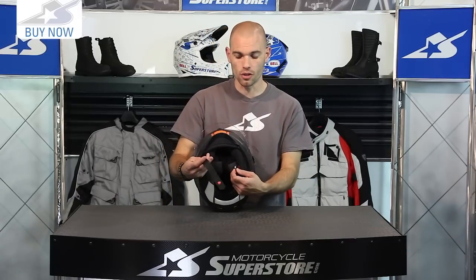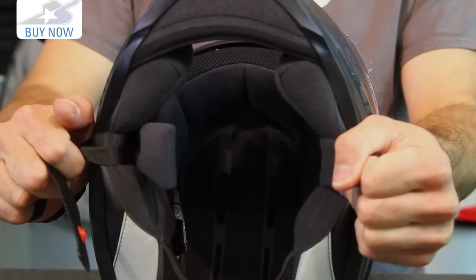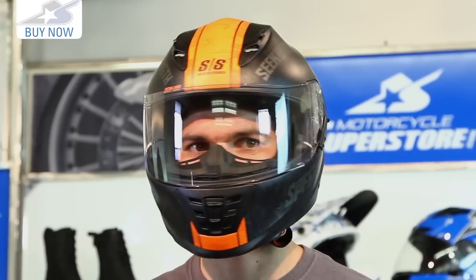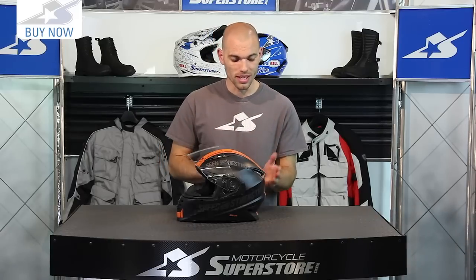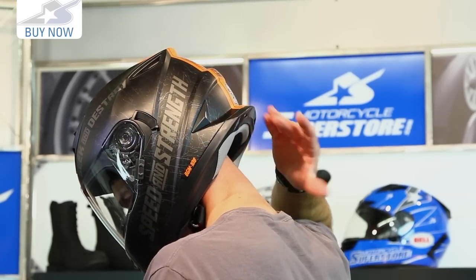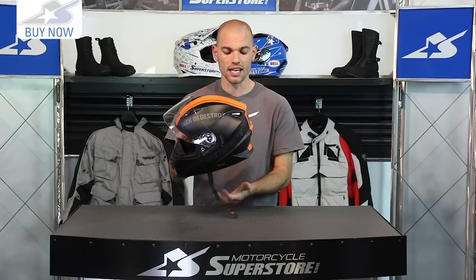I want to talk about the fit before I sign off. It uses a D-ring closure system, and their cool core liner on the interior, which you can remove and wash as needed — it's an antimicrobial, moisture-wicking fabric. I'd call this intermediate oval to long oval in terms of what types of heads it fits best. It has the most room in the back of the helmet and not a whole lot up front. If you have a large lump on the back of your head, particularly down low, it's going to have plenty of room. It sits a little differently on your head, but for those who need this shape, it's going to be great.